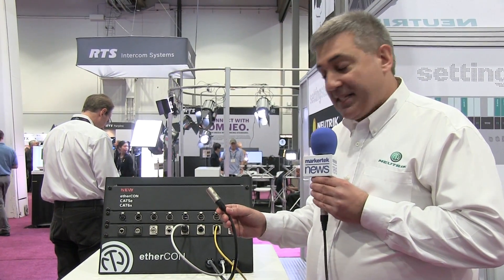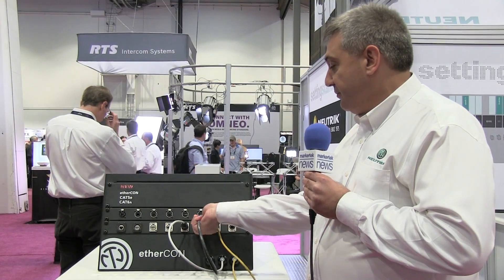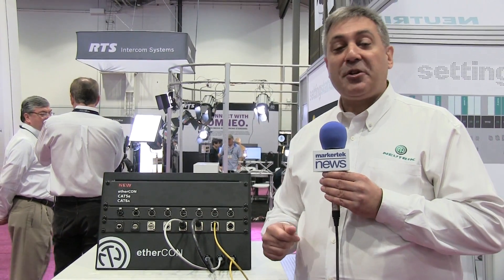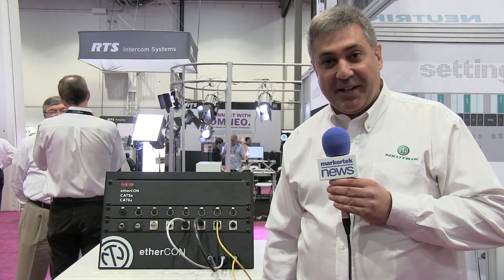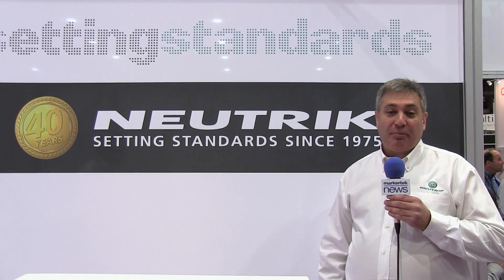We can now take our Cat6A, and it is now intermatable with the Cat5 product. That's right, folks — you heard it here first: backwards compatibility with Neutrik EtherCon.